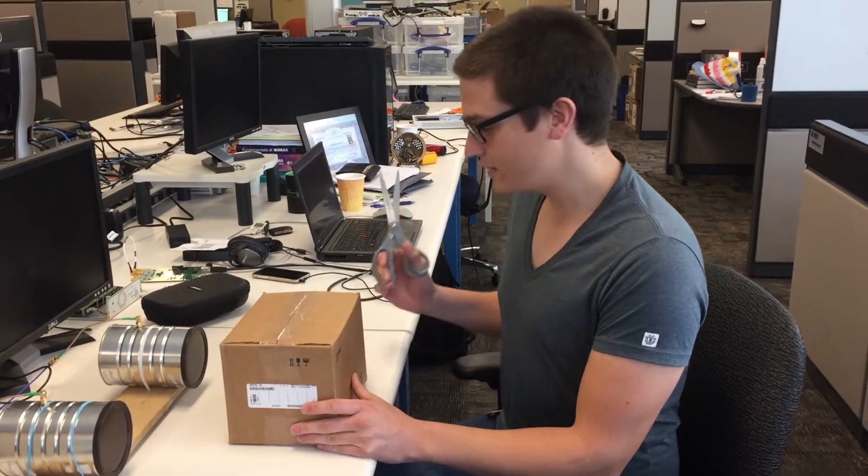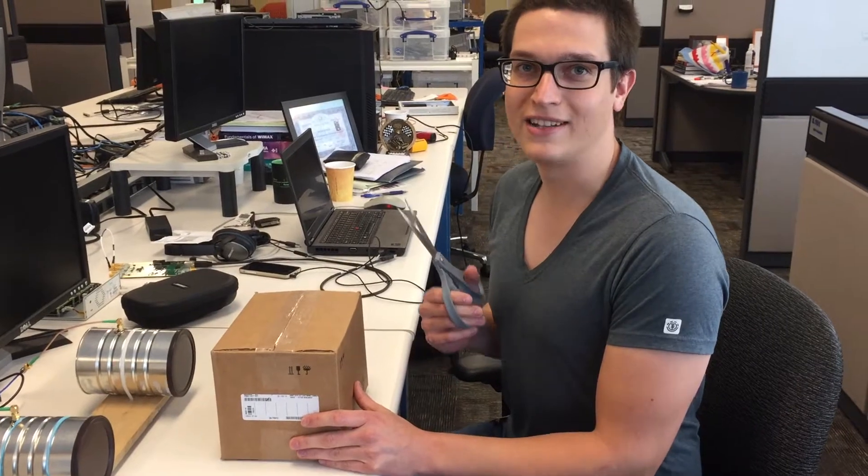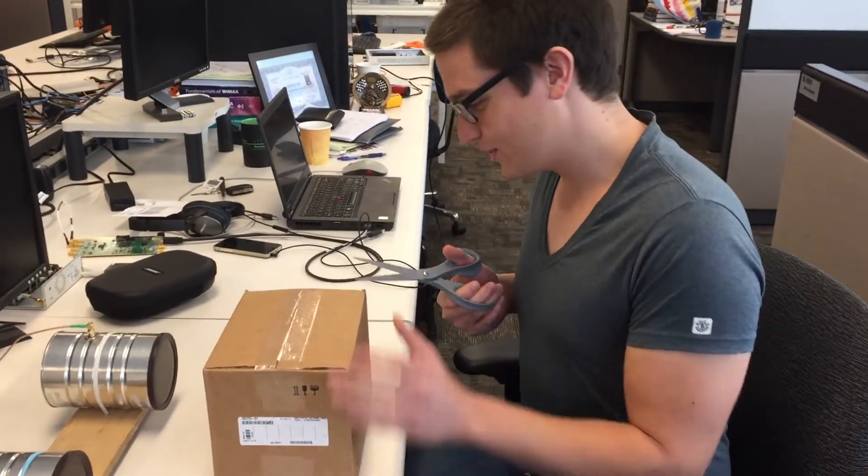Hey, I'm Julian. I'm here with Etos Research and I'm unboxing an E310. So let's see what we've got in the box.